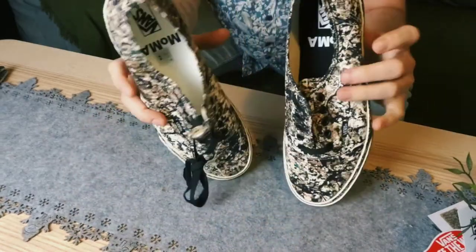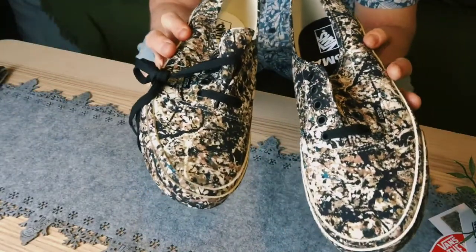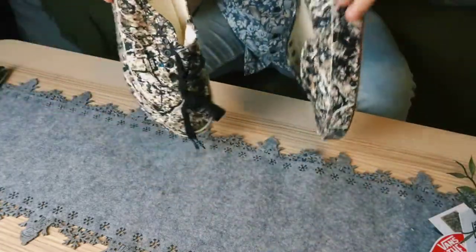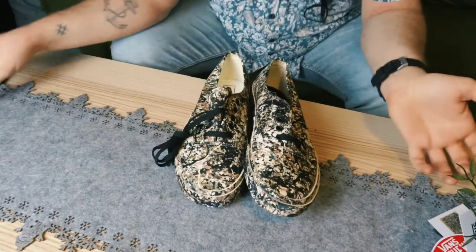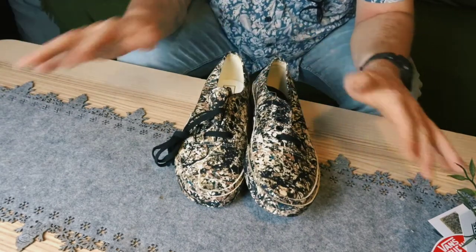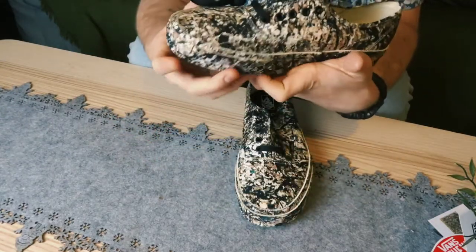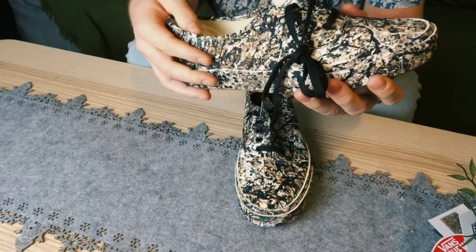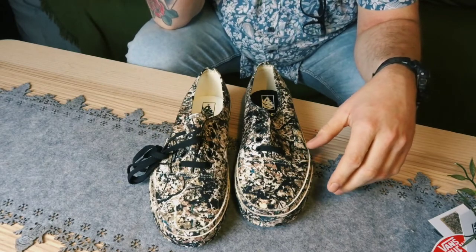Those are the shoes. I'm pretty stoked. I love them. And I can't wait to go out with them, even when it's not the best time for going out. Those are the shoes — boom. I hope you liked the video. It was a very short video, but I wanted to show off the shoes. Oh my god, I can't wait. That's the video. I hope you liked it.